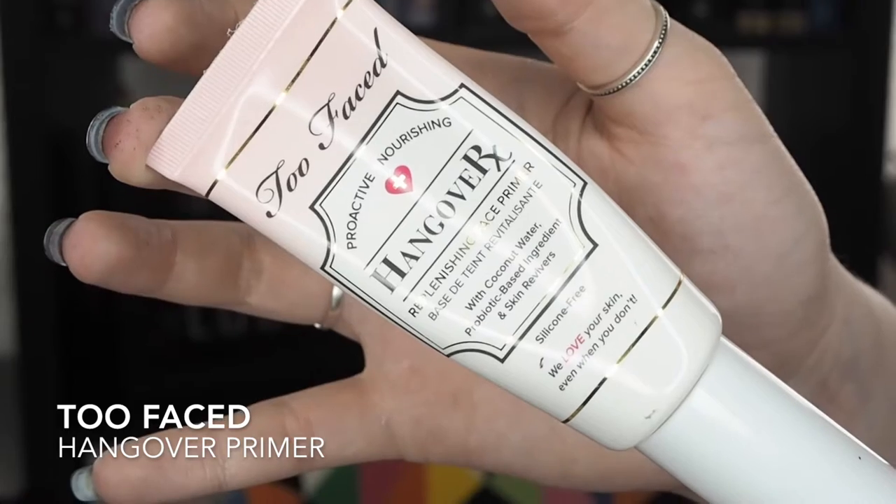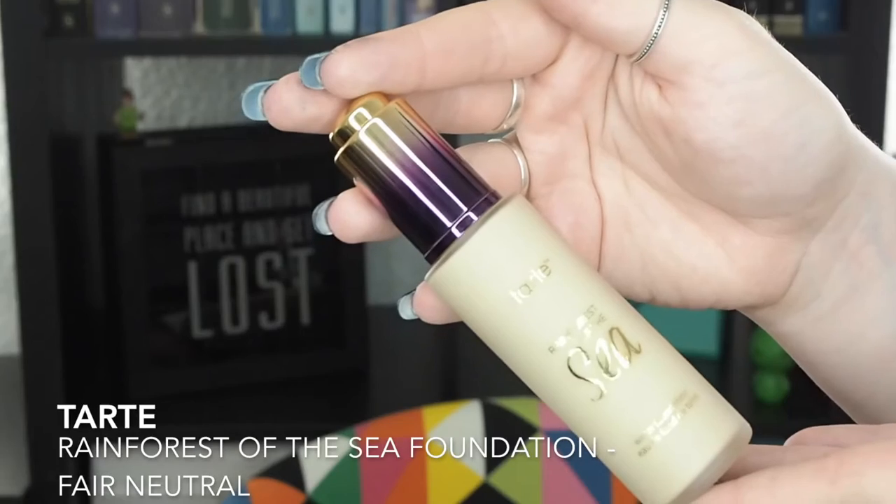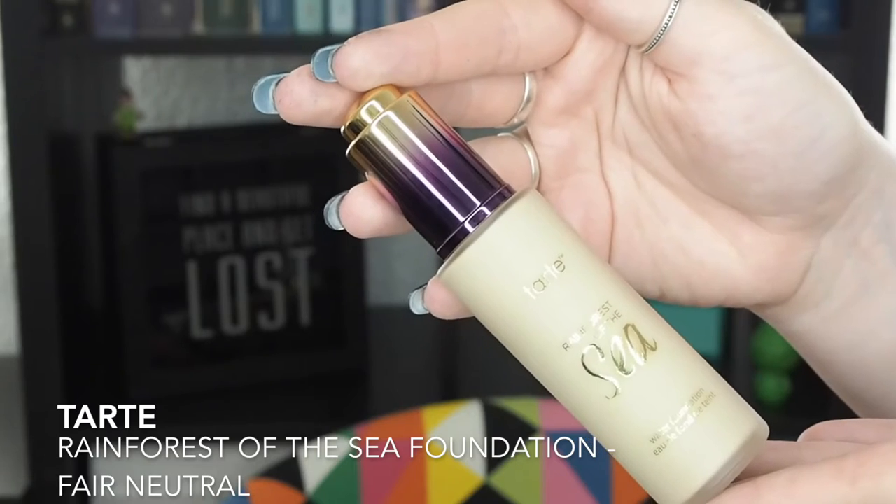So first I'm going to start out with the Hangover Primer from Too Faced — it's one of my favorites. I'm going to use the Tarte Rainforest of the Sea foundation, and I have been using this once and it really worked for me. I really loved it. It stayed on for 12 plus hours, and I danced all night, and it was amazing.